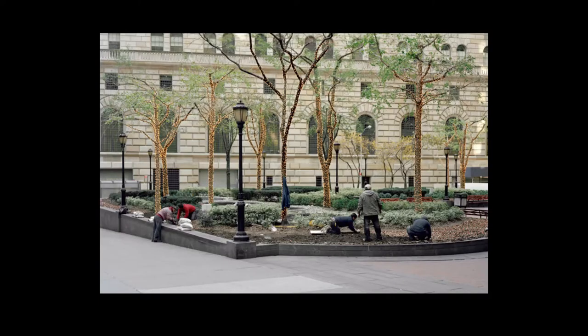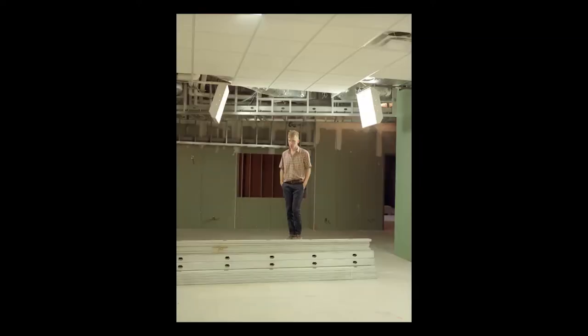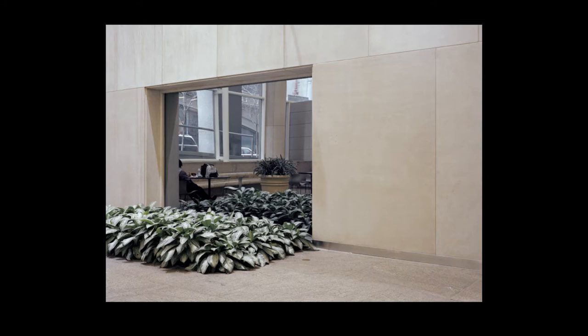Do you like taking pictures of people? Not usually. I think people photographed a certain way can lend too much affinity. I like to take pictures of something that could be anywhere.